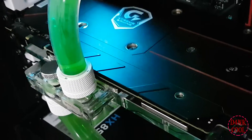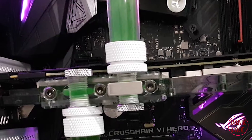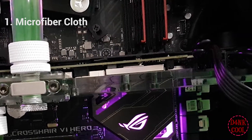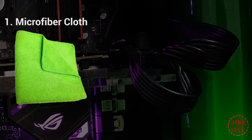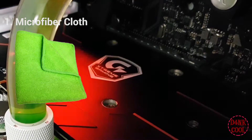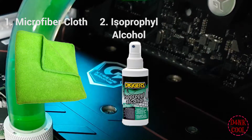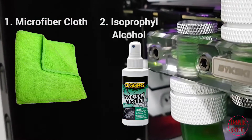Please keep in mind that I do not bear any responsibility for any damages that occur to your hardware as you are installing your water block. The first item you must have is a clean cloth — this is to reduce any residues left on your hardware as you are cleaning your graphics card. The second item you must have is isopropyl alcohol, and I strongly recommend getting it from any warehouse store near your location.